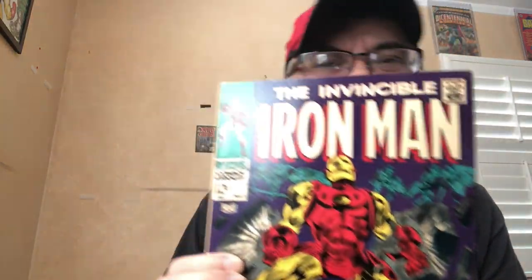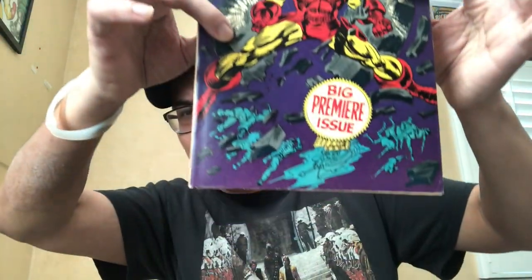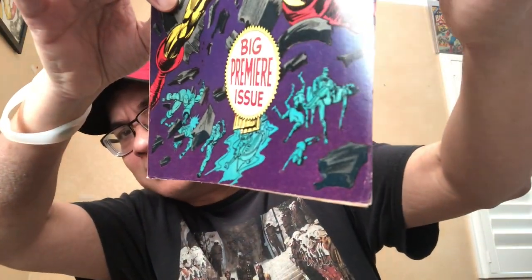Here's a nice Iron Man #1 — this is about a 7, but it's a very presentable 7. It has a light corner crease, very well centered, some flaws on the bottom and back cover — that's why it's a 7. I had a nice slabbed 9.2 that I sold long ago. Don't I wish I still had it to sell now, because it would be three times more expensive.